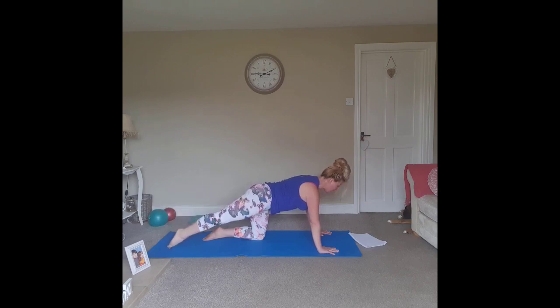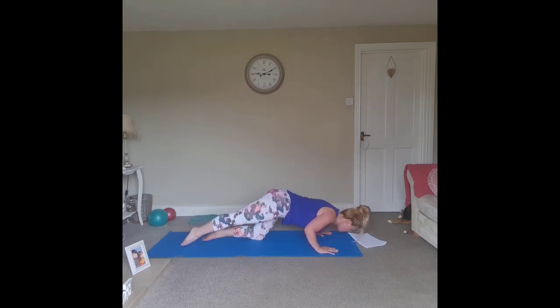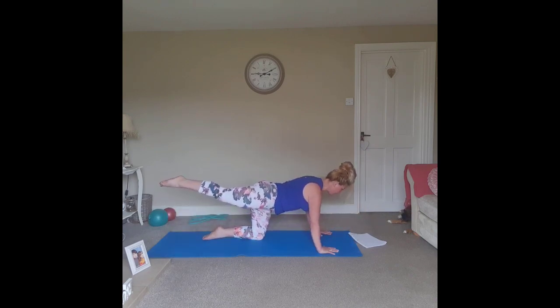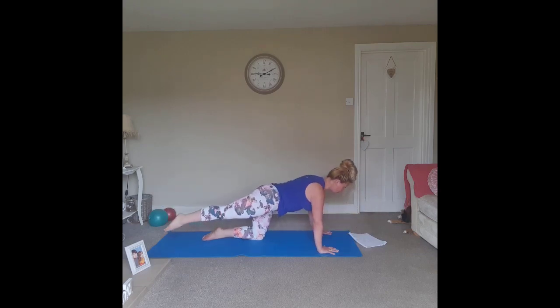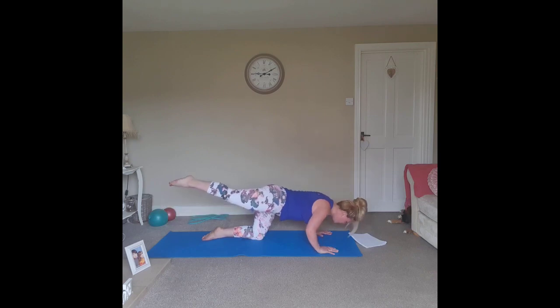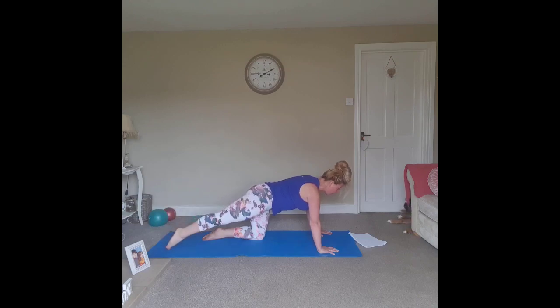Option one: tap the toe to the floor. We're going to come into a Pilates press-up — body weight comes forward, elbows come in to skim the ribs, and we push back up. Harder option: keep that extension and lift through the leg as we push down and push up. Last one here — pushing back, bring the toe back to the floor if you need to.